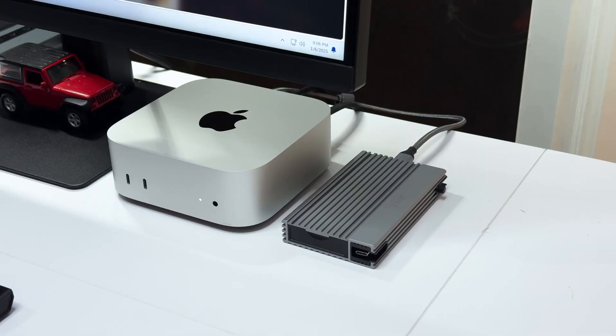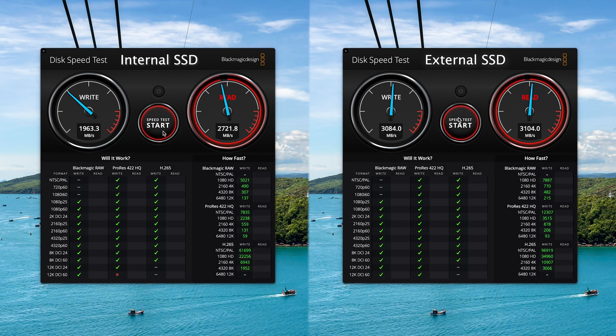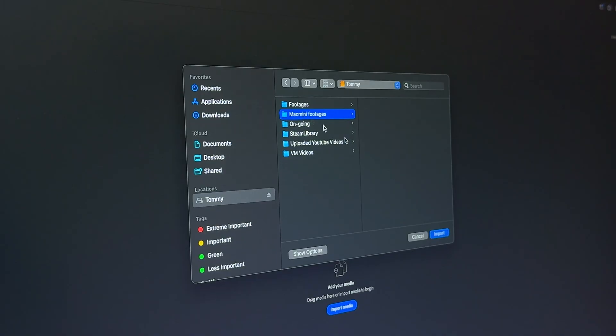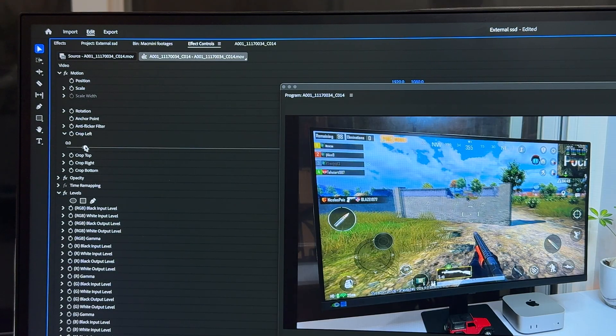As someone who has multiple devices and frequently tests and moves files and applications, the next gadget I can't live without is this SSD enclosure. This is the ZEIC enclosure paired with a Samsung 990 SSD. It supports the Thunderbolt 4 standard, which can transfer up to 40GB per second — even beating the internal SSD in comparison. Working with media or files directly from this external drive is 100% possible. Daily tasks like editing videos with external footage work fantastically with no delays or crashing.